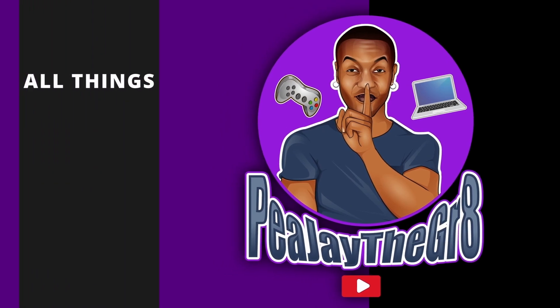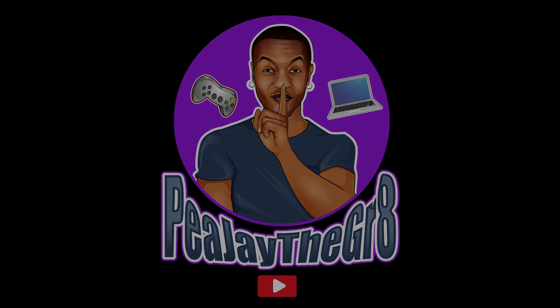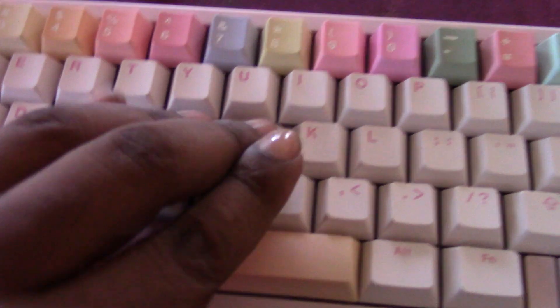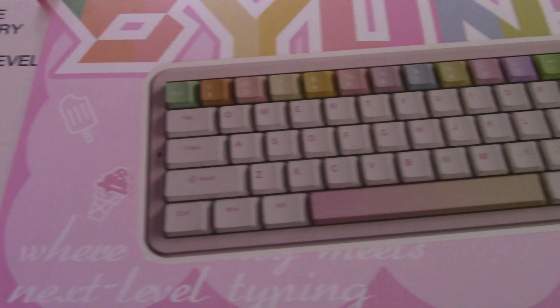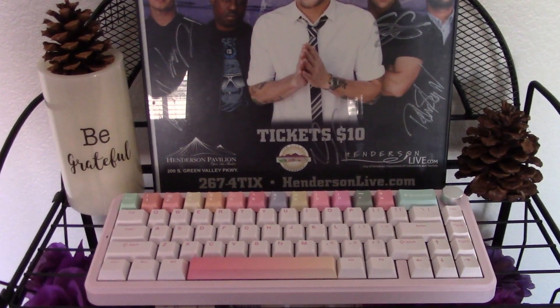We've been talking a lot about 75% keyboards lately — let's give some 65% some love with this guy right here. What's up everybody, it's PJ the Great. I hope you're having a super beautiful day, and today I have with me the YUNZI B68 65% mechanical keyboard.